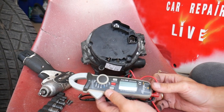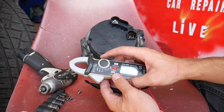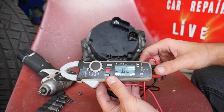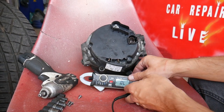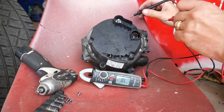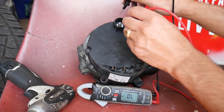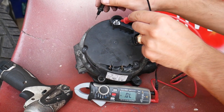To test for a bad diode you need a voltmeter. Check the link in the description for a great one in that price range — it has so many settings and options. Set it to the diode setting. Now, touch the red lead to the battery post on the alternator and the black lead to anywhere on the alternator housing — scratch it well to ensure a good connection. You should get no reading in this direction.